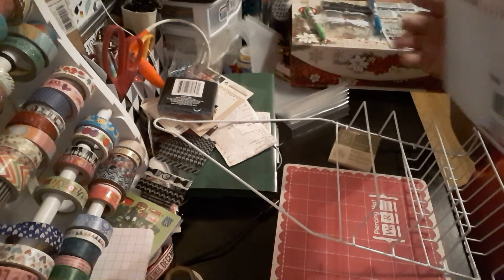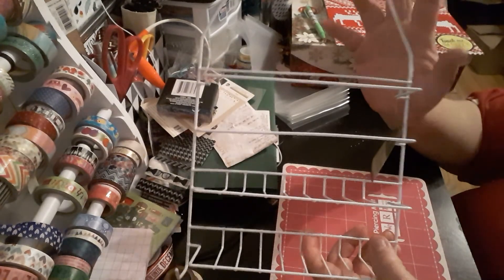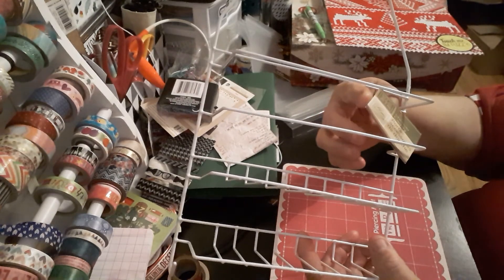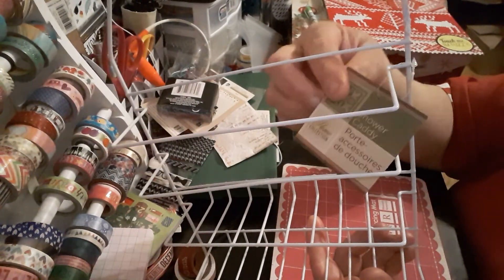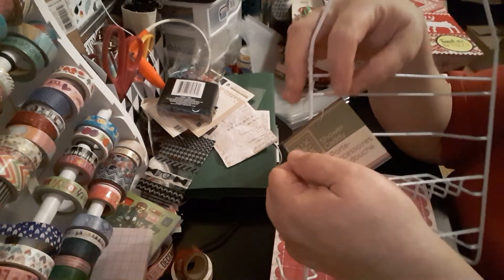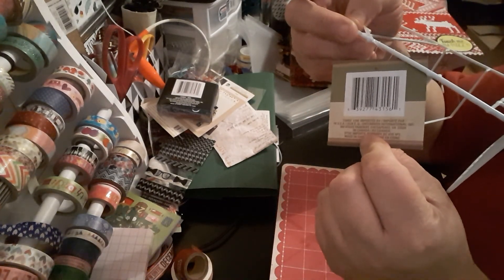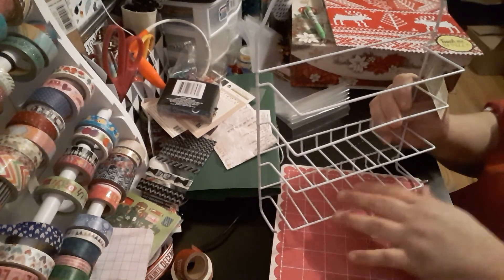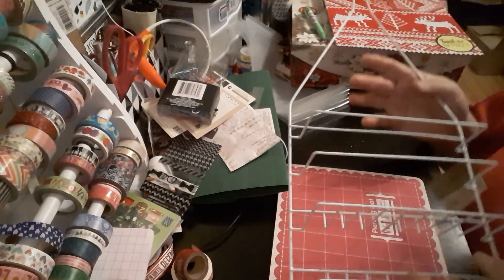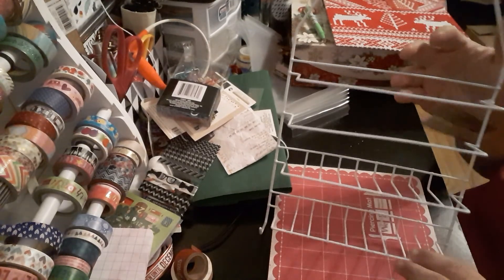The next item I got is for my bathroom, to throw up on top of the shower. It's one dollar by the Shower Caddy Home Collection. It's a shower caddy — for a dollar, why not? You can throw your little soaps, razors, shampoo, whatever you need up here. And it's a one-two-three-four tier caddy.